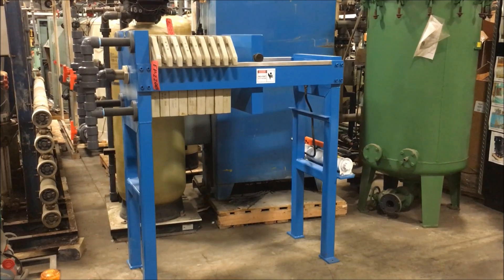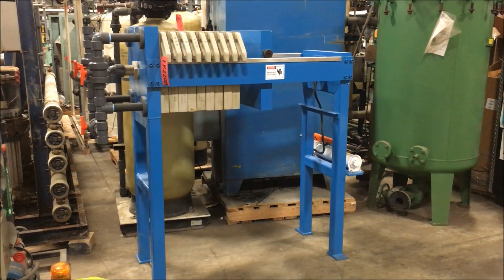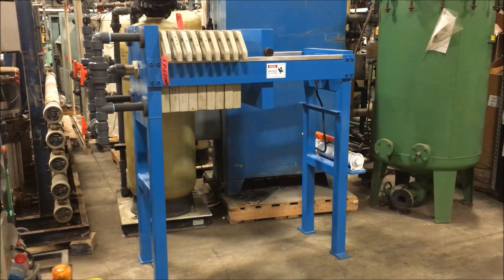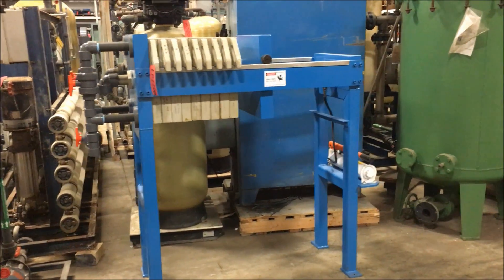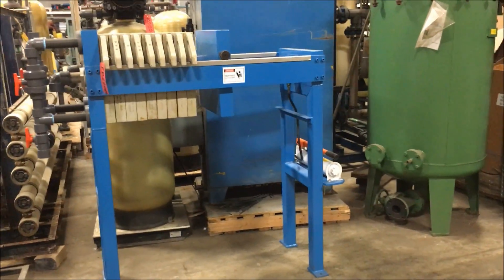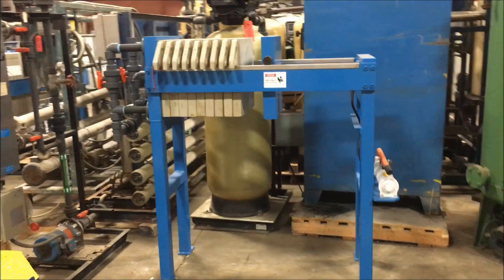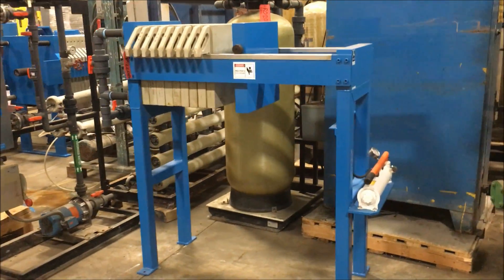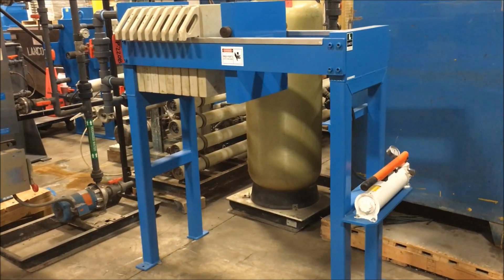Hello, today you are looking at a Lanco 1.44 cubic foot manual filter press brought to you by Lanco. This unit has new plumbing as you can see, and also a new hydraulic pump there on the right. There are nine gasketed plates on this press. Overall dimensions: 70 inches long by 30 inches wide by 63 inches high.